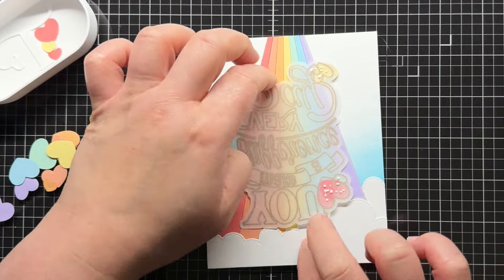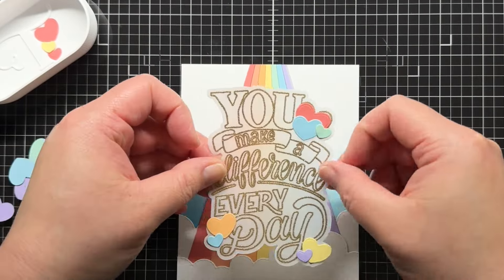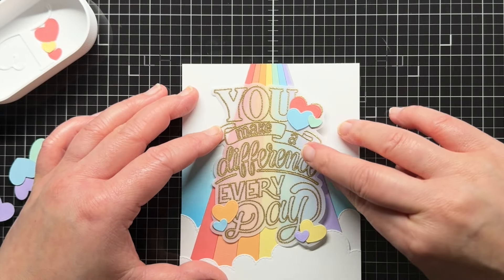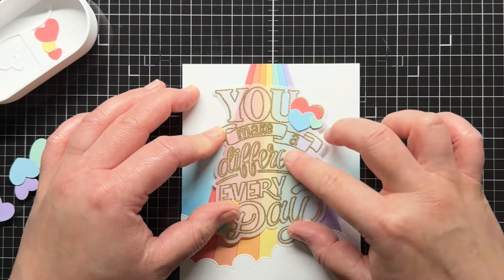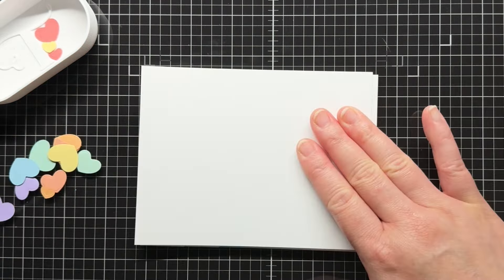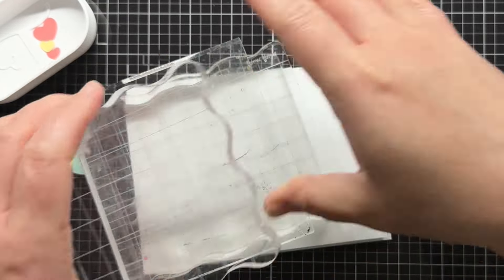I add my liquid glue and then turn over and adhere the sentiment to my rainbow. If you want a little more adhesive, you could add thin lines of liquid glue behind some of the embossed lines to disguise it, but the adhesive on the hearts was enough for me. Then I place a piece of scrap cardstock over the panel and weigh it down with acrylic blocks. This helps the sentiment dry flat.